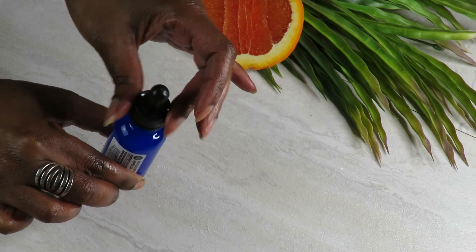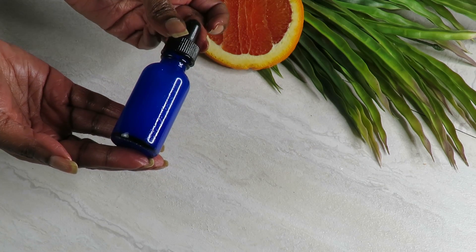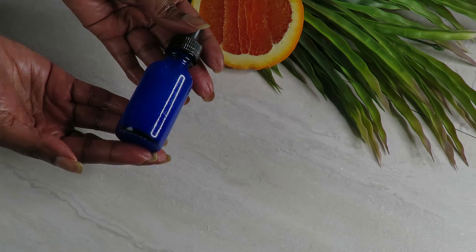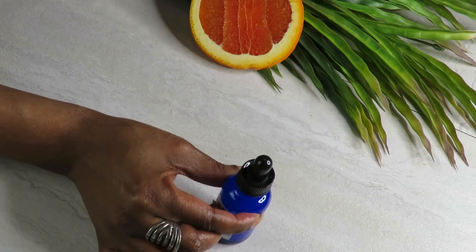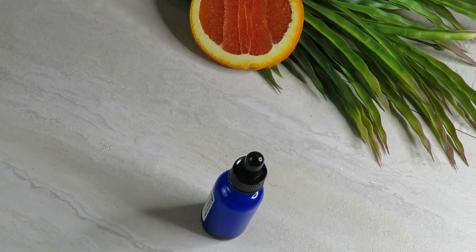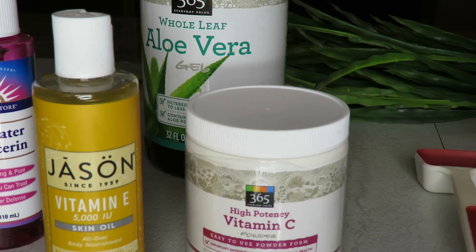So that completes everything. I'm closing off my bottle. If I had included the actual measurements, I probably would have had not just four ounces but closer to a bottle and a half. So this should last you probably two to three weeks, and all for about eight bucks.